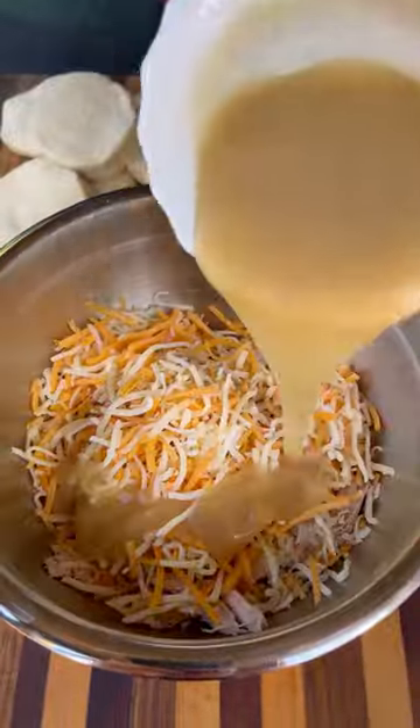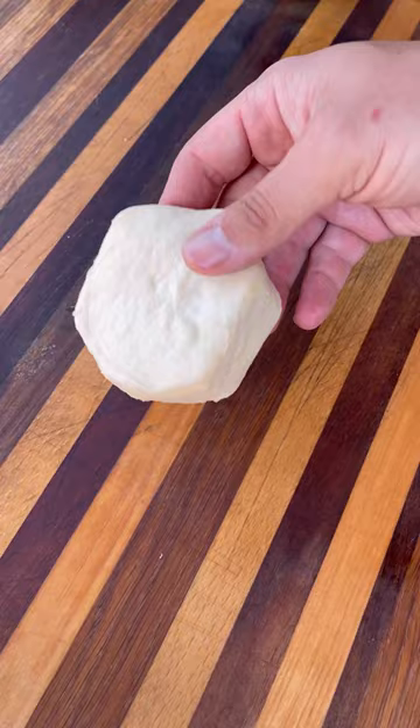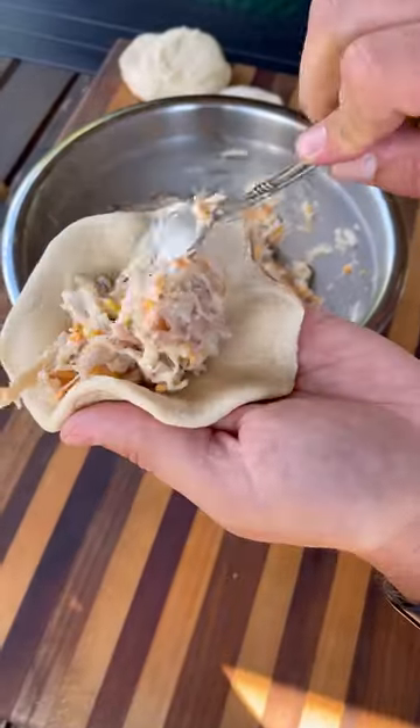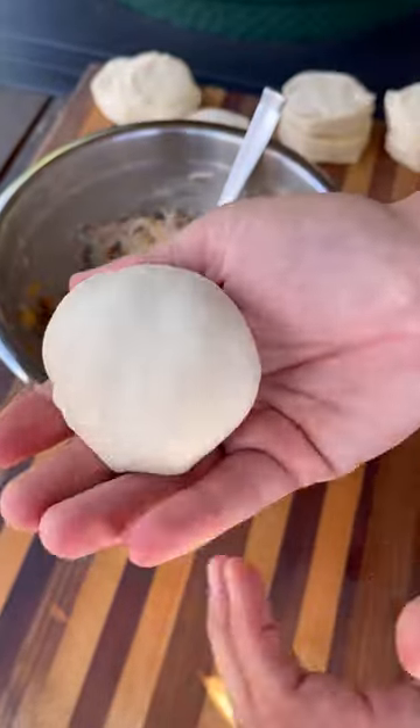Starting with your leftover turkey, add some shredded cheese and your gravy, and mix all this together. Now take some store-bought biscuit dough, roll these guys out nice and flat, take a spoonful of that filling, put that right in the middle, bring up and crimp the edges, making sure everything is well sealed up.